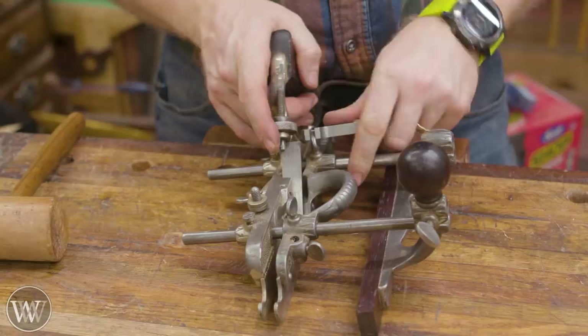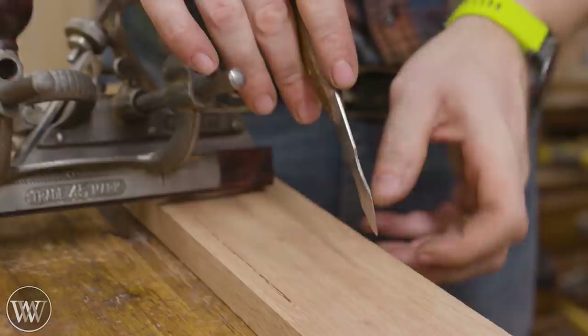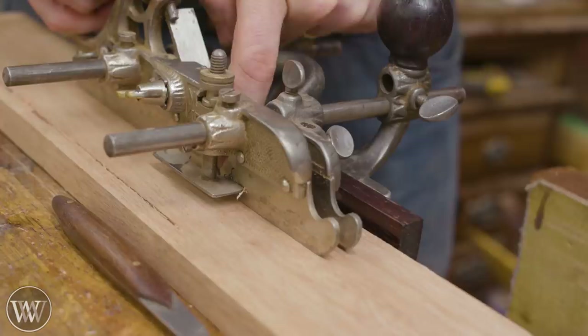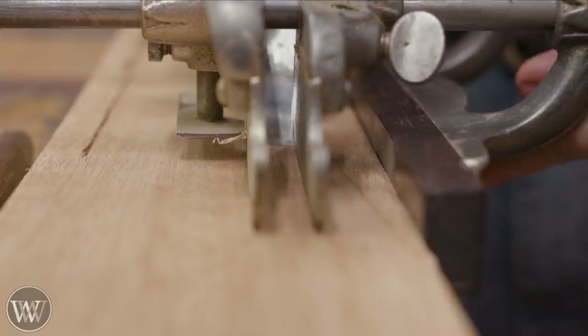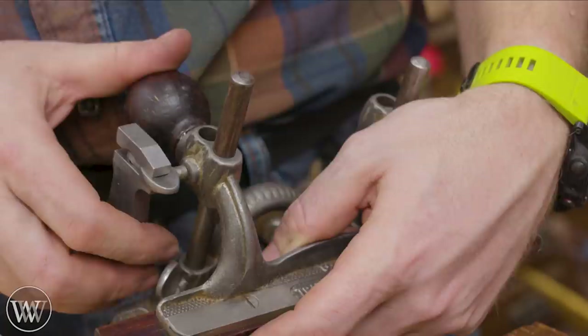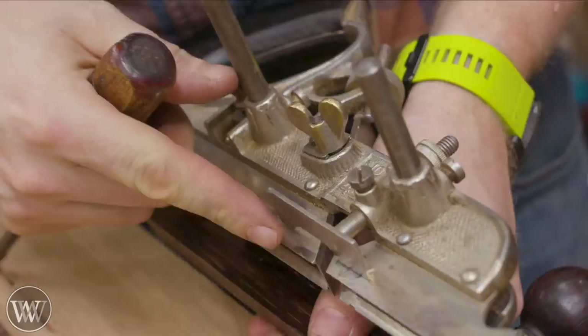Next we want to adjust the fence. I have my board set up with a mark of how wide I want the groove to be. I'll put my iron down on that mark, look down through here, see either side of the iron on the mark, then slide the fence up to where I want and loosely tighten the two thumb screws. Sometimes thumb screws have a tendency to work out, so I give them a little tweak. On my Stanley 55 I don't do this because I don't have a problem with them loosening, but on my 45 they tend to do that.